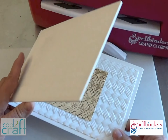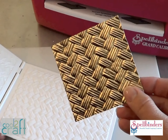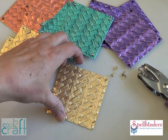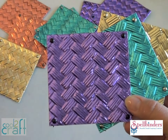And drum roll please — time for the big reveal! Ta-da! Look at all that gorgeous, gorgeous texture! After you've embossed all your squares, take a marker and mark the corners so that you can punch some little 1/16th inch holes to insert some mini brads. I used different colored brads for each color of foil.